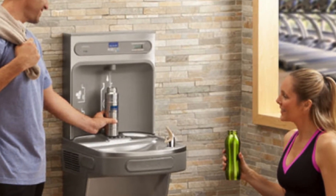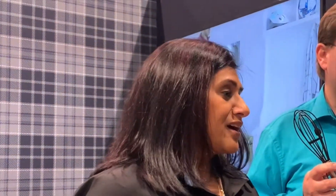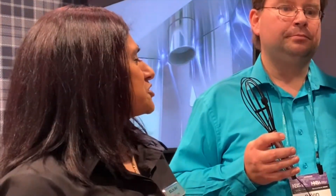LK has had a heritage building water dispensers for the commercial world — whether it's in an airport, a school, a gym, or an office building. What we've really been able to do is leverage not only our technology but our filtration capabilities, and really bring that down to a stylized, hands-free solution for your house.